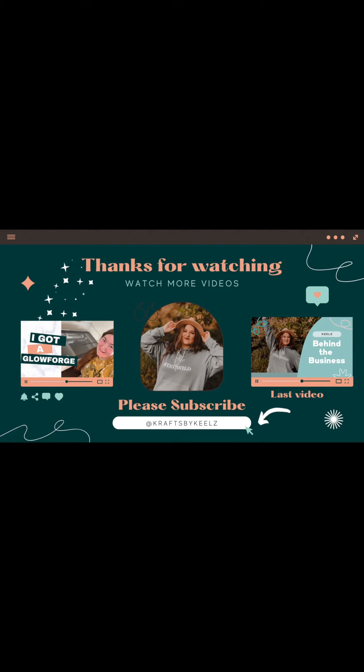Thanks so much for watching, and if you're interested in purchasing a Glowforge, my referral link will be in the description.